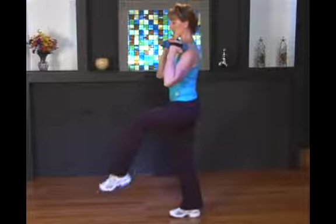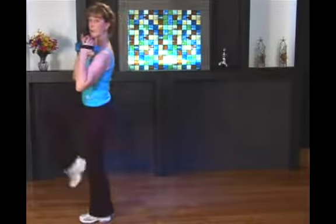And lift and lunge and lift and balance. So that's your walking lunge, adding the intensity of the balance challenge — walking lunge to a crane.